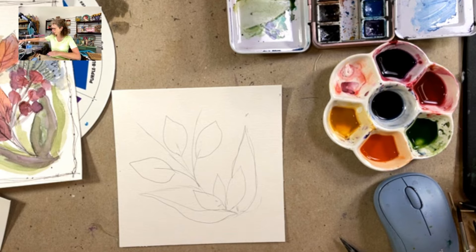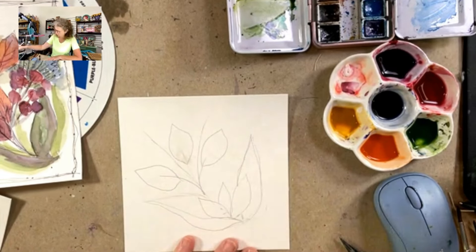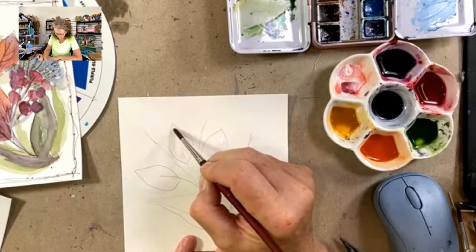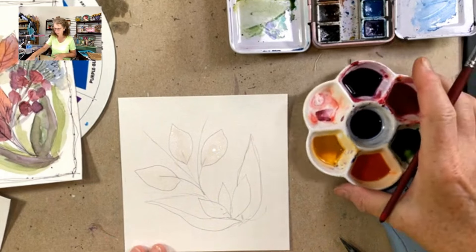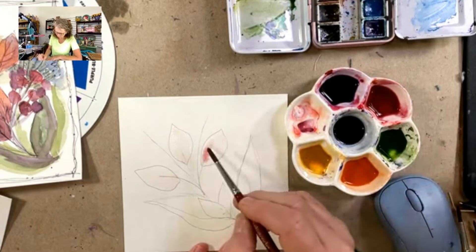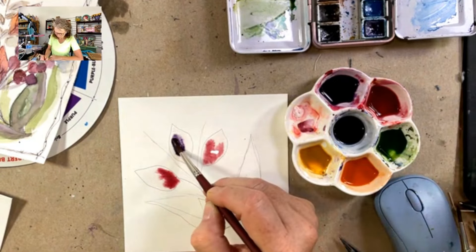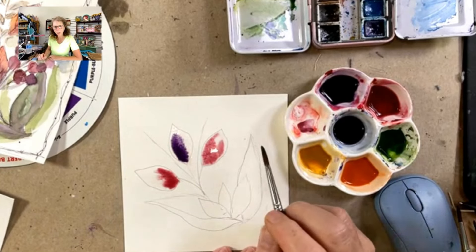This is a wet-on-wet style, so I'm going to take some clean water and go ahead and add that into these big leaf areas. Watercolor has this unique property that it will stay where the water is and won't go into the dry areas — it always wants to move where the paper is wet. I'm applying this water and wanting to get my paper shiny without having a large puddle. I have some colors mixed over here — a palette with some fall-ish colors — and I'm going to just drop and pop these colors in. Wherever that water is, that color is going to flow in and create its own little watercolor motion. I like to call it watercolor magic.